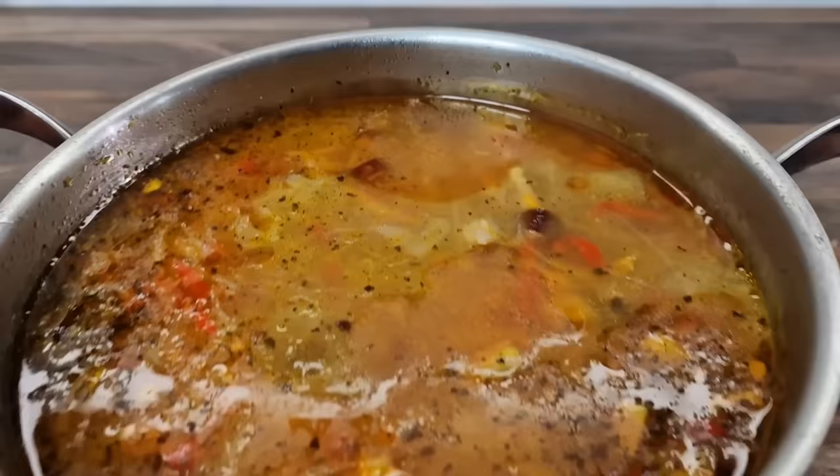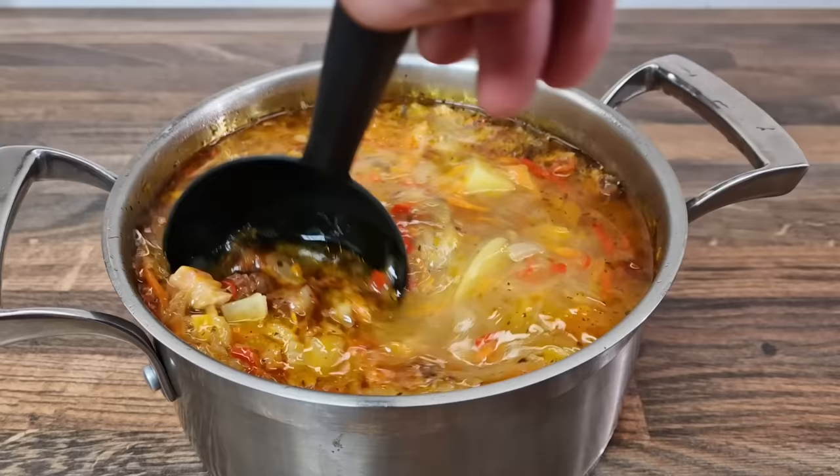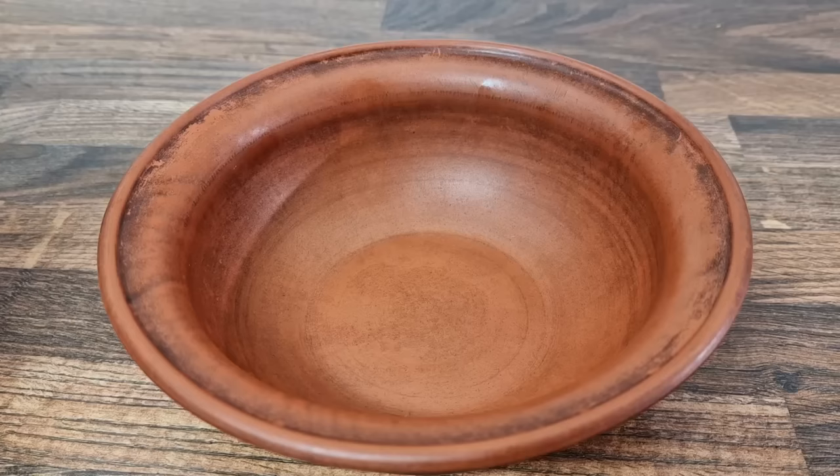I'm going to put a bowl of water. I don't know where to put it. It's so hard to put it in the bowl of water. I'm going to put it in the bowl. Let's go.